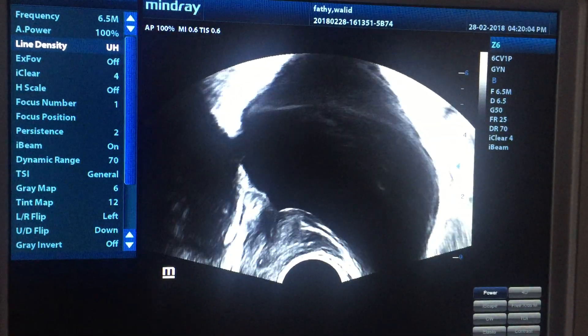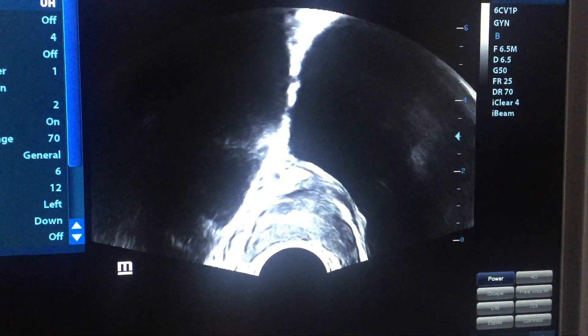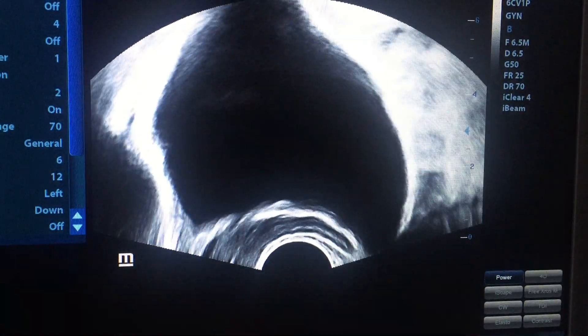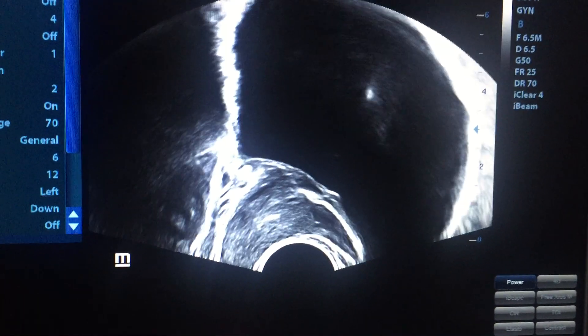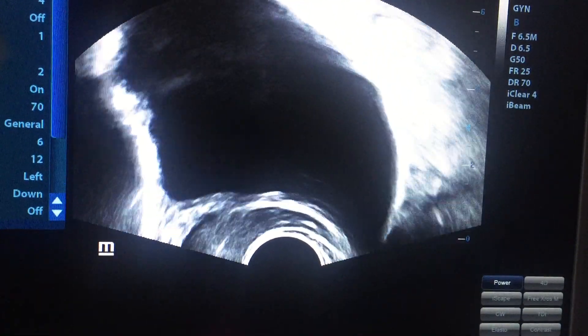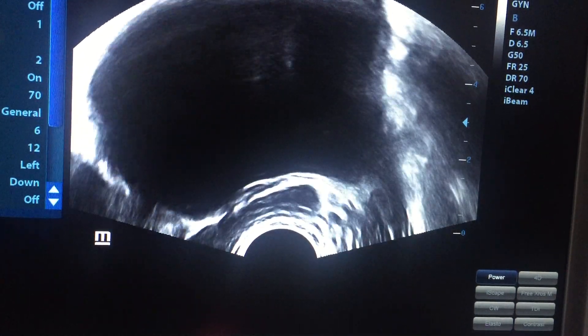Now we will explain how to do transrectal ultrasonography. After introducing the probe, the bladder is a little bit full with urine, which should not be like that — it should be semi-full. We will start first with a transverse study.